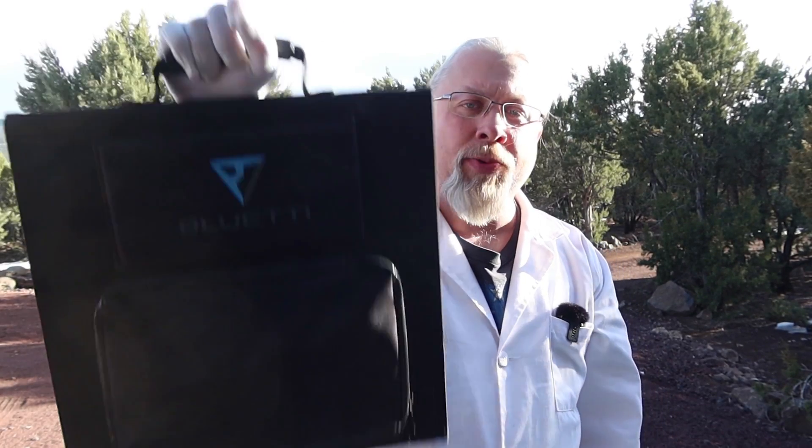If you're interested in the Bluetti SP120 120-watt solar panel, there is a link in the description below, along with a Hobotech exclusive $100 off promo code that's only available on the Bluetti website. So buy from Bluetti direct, save some tax, and get $100 off. And if you insist on supporting Jeff Bezos, there is also a link to the Amazon page in the description. I do believe there is some kind of promotion on Amazon going on right now as well.